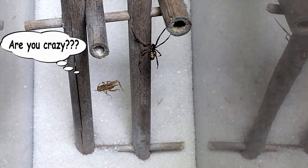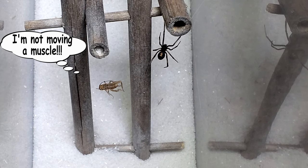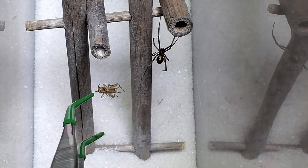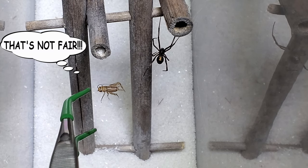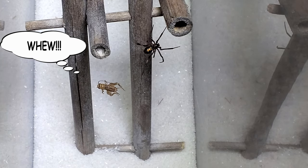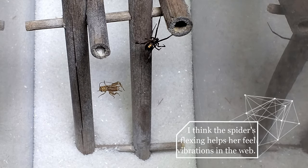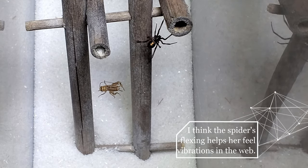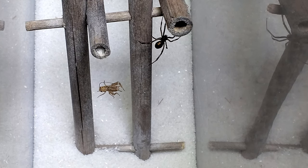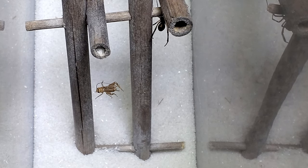Move, cricket. She's not real sure about that. I could try getting another one out and dropping it in there and then take the one out that she doesn't catch.